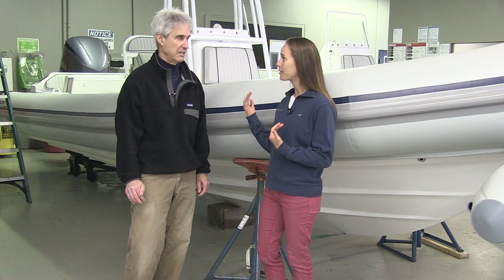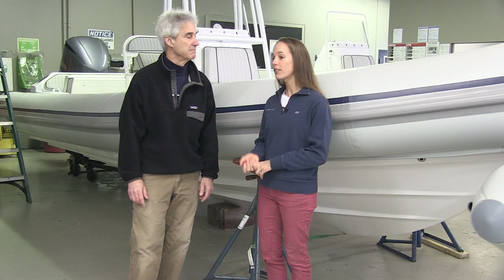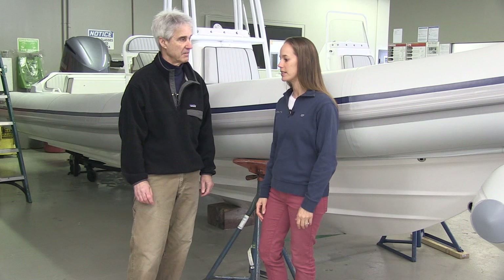Ribs started back in Europe, and there are three main reasons why Europeans were drawn to ribs. First, the sea conditions out there are generally a little rougher and choppy — kind of like what we have here on the North Shore oftentimes. So they needed something that could perform well no matter what the conditions were. The rib has a much deeper V hull which allows it to go out in all conditions. The other thing is fuel economy — fuel was so expensive in Europe.